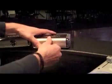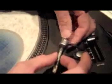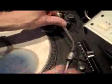Scratch Live is connected to the computer through USB. Now it's time to set up the turntable. Take the needles out of their cases and attach them to the tone arms.